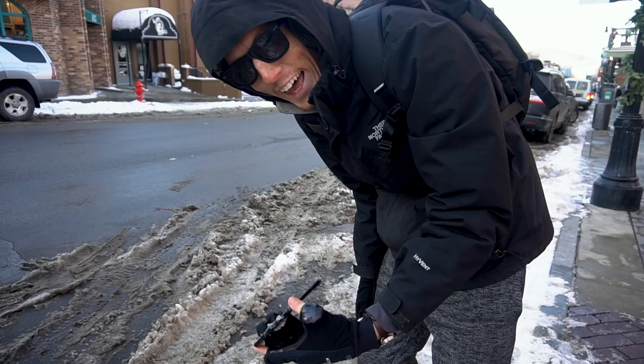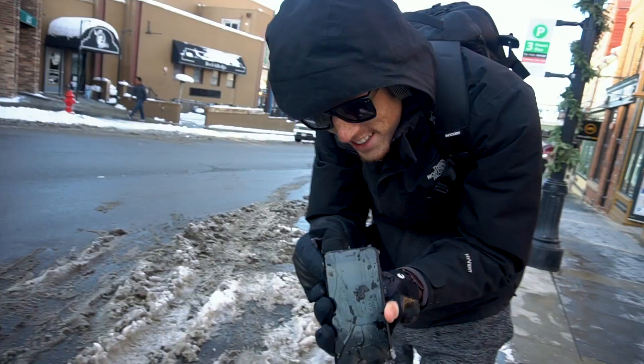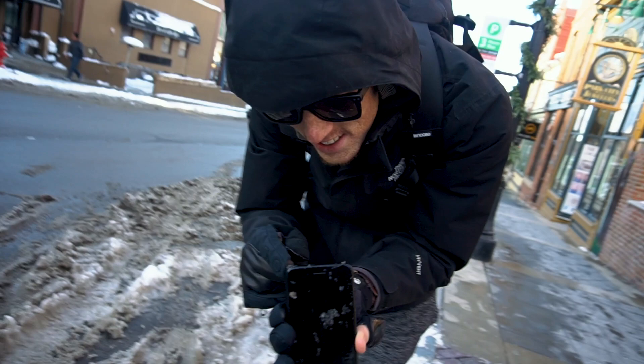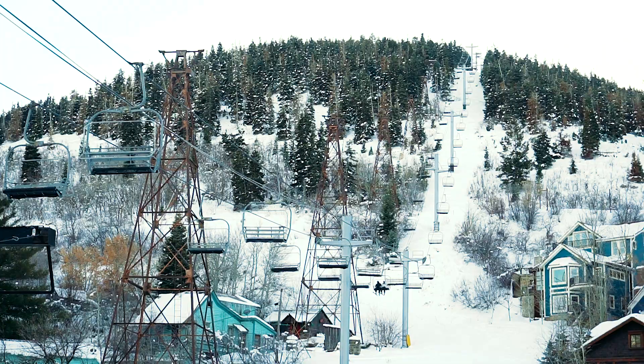I decided to do a violent dance move and my phone flew out of my pocket. Thankfully the slush was soft so it didn't break — though there is a little gash on it. You should probably get all the snow off of it.